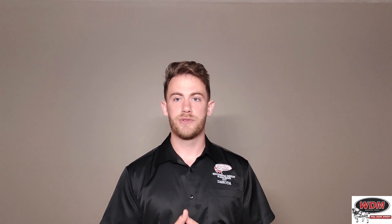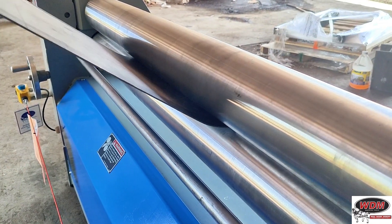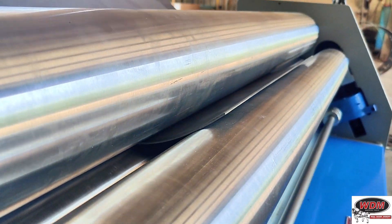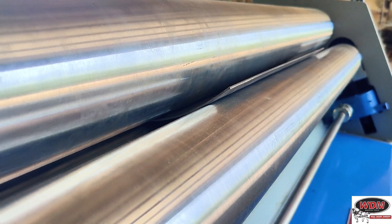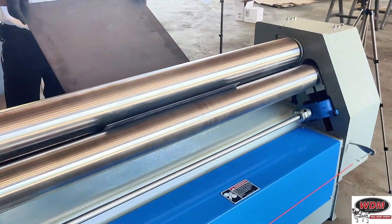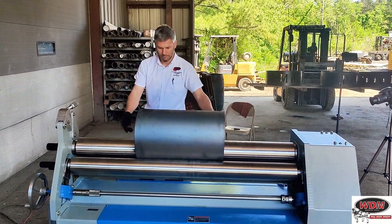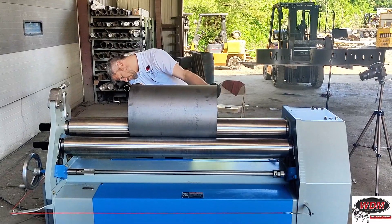You don't have to adjust the pinch roll anymore, because it's already adjusted as set before. Now roll it through until it hits the bending roll. Then go around and raise the bending roll a little bit, for a couple of reasons: after you rolled it the first time, spring-back opened it up a little, so you have to roll it a little tighter than the diameter you actually want. It also rolls differently when you're pushing against the roll the way you're normally supposed to, so it also needs to be slightly higher in this position.